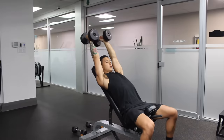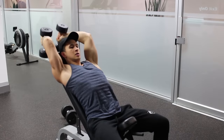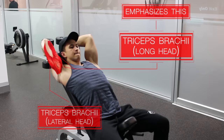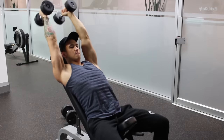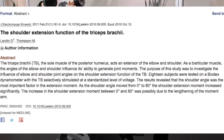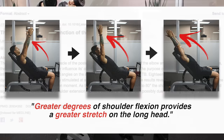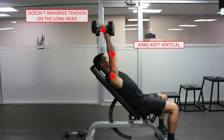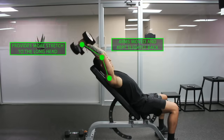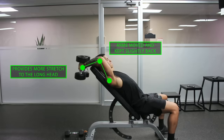Any triceps exercise that places the shoulders in a flexed position will emphasize the long head to a greater degree. In my opinion, one of the safer versions for the shoulder joint that also provides a better stretch on the long head is the incline dumbbell overhead extension. As shown in a 2006 biomechanical analysis of the triceps by Landon and colleagues, greater degrees of shoulder elevation provide a greater stretch on the long head. Rather than starting with your arms directly overhead where long head activation will be suboptimal, you want to move your arms slightly back, lock your arms there, and then perform your reps. This provides more stretch to the long head, enabling it to be more active throughout the whole range of motion.